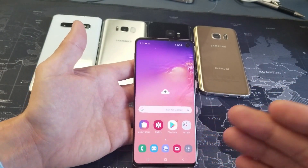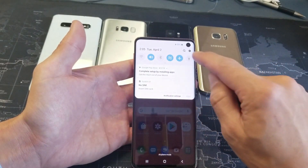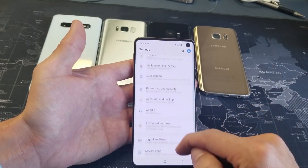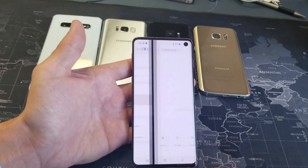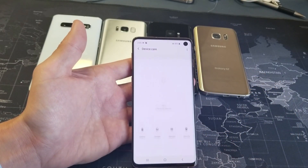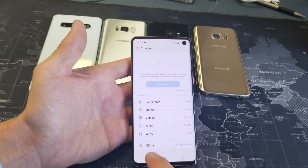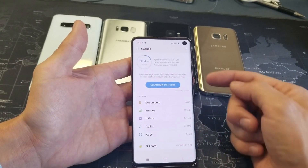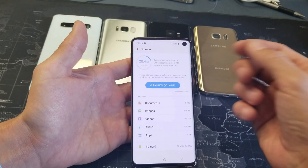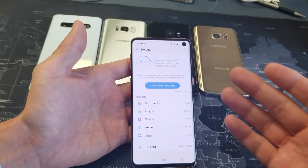First thing you want to do is make sure that you have an SD card inserted. You can check by going into your Settings, then go to Device Care, tap on that, and then we have Storage down here. Tap on Storage, and on the very bottom it should say SD card. If yours doesn't say SD card and you do have one inserted, you may have to take it out and reinsert it — it may be corrupted or not reading properly.